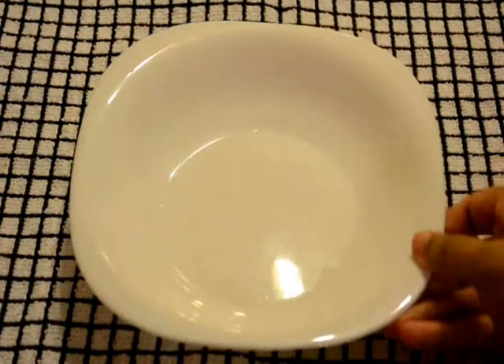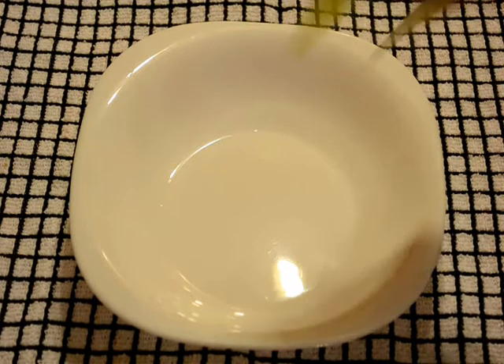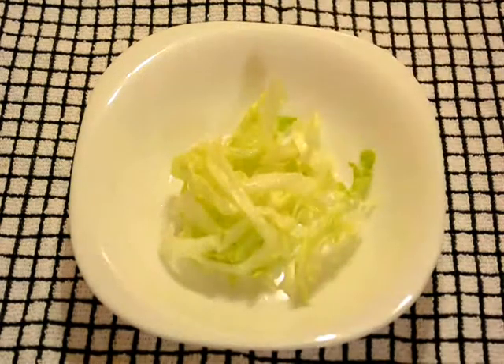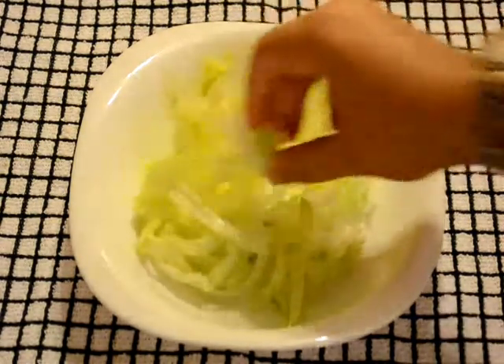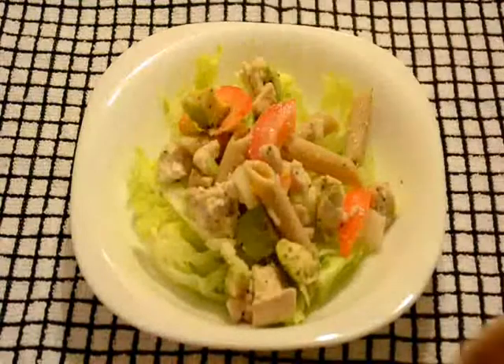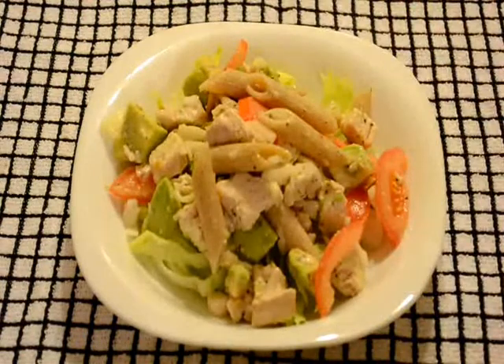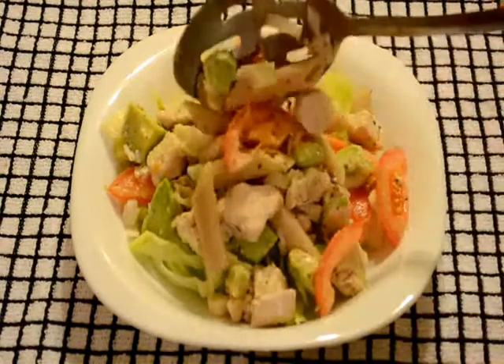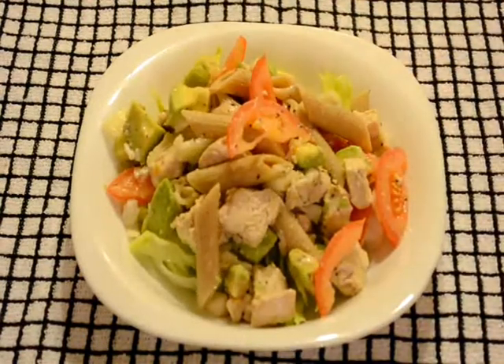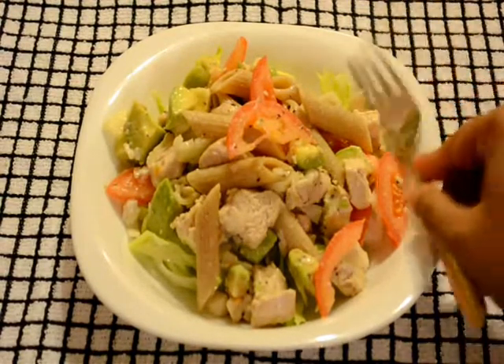Now take a serving plate and add some iceberg lettuce. Add onion juice and serve the salad. Super healthy pasta salad is ready.